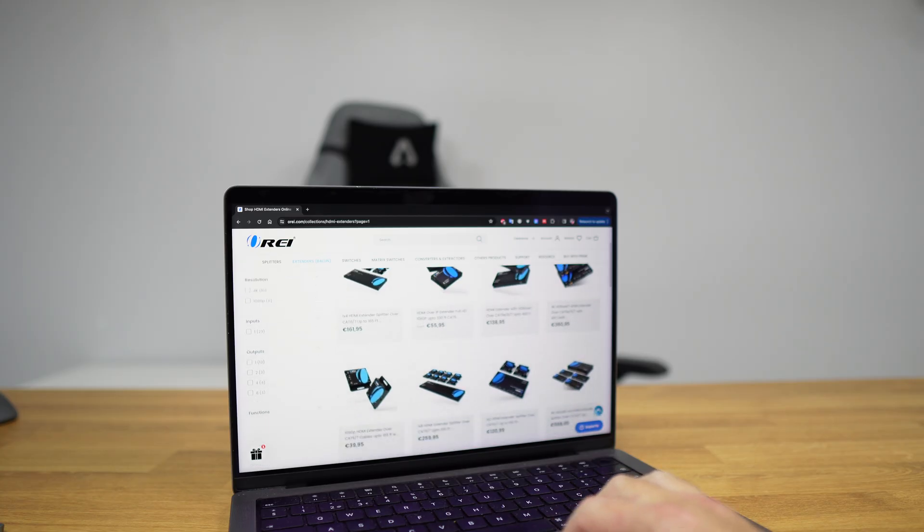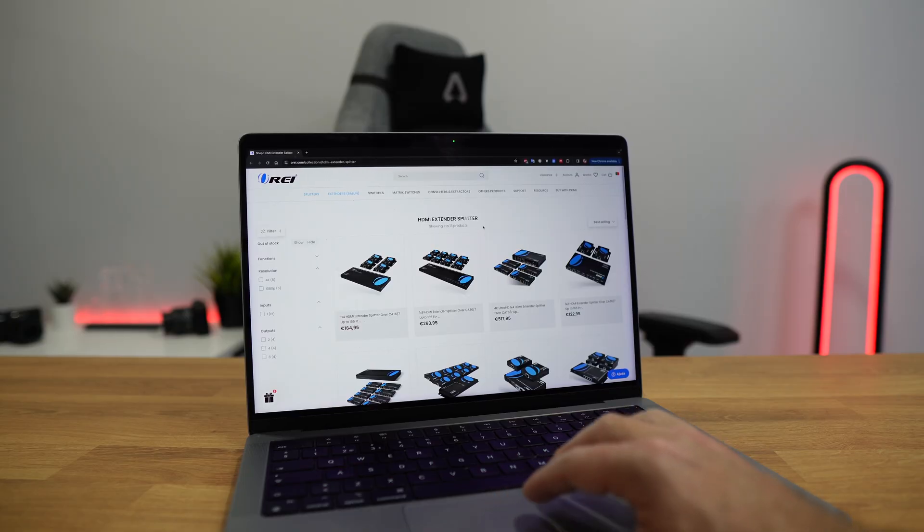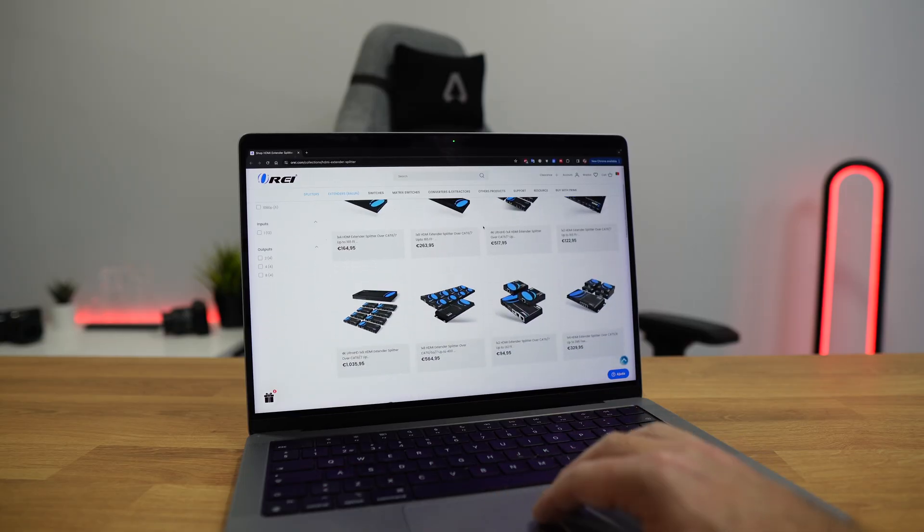Welcome back to the ORE's YouTube channel. My name is Roberto George and I hope you are doing great. Previously, we took a look at standard HDMI extenders and, as promised, today we are going to take a look at Category 2, which is extended splitters.